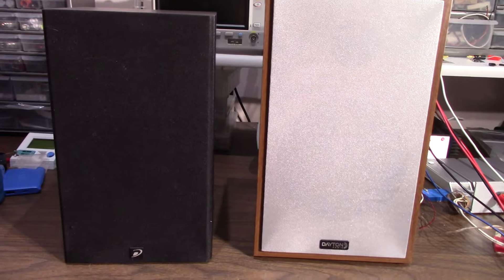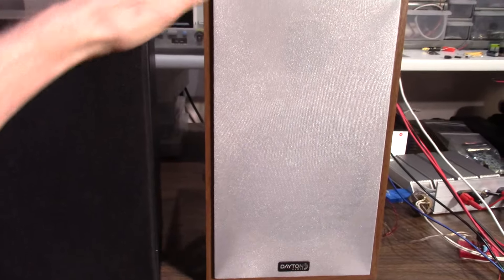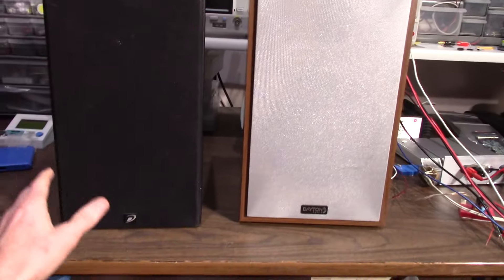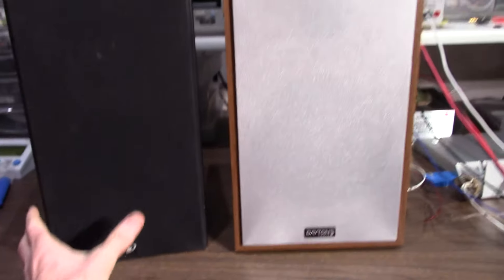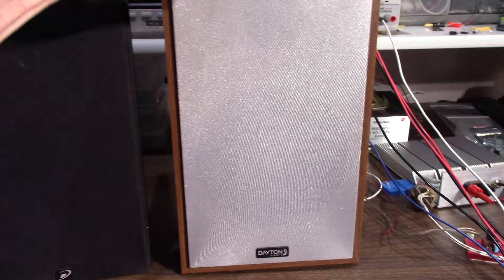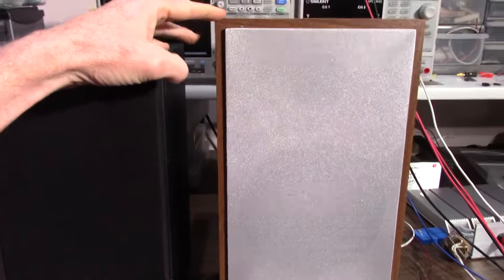Got them up here on the bench — the old Dayton B652s and the new B65s. The B65 is a little bit taller and a bit wider; they are the same depth, I believe. If you don't like this color, you can get them in black. But I'm kind of tired of the black-on-black speaker — I really like the color of this one.